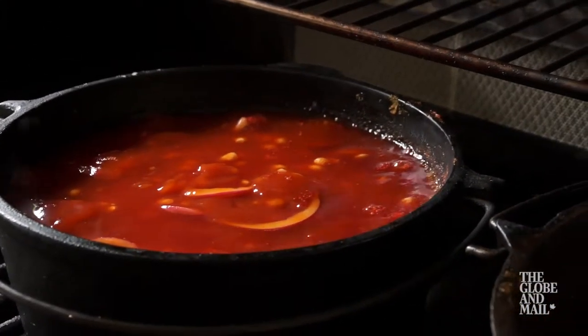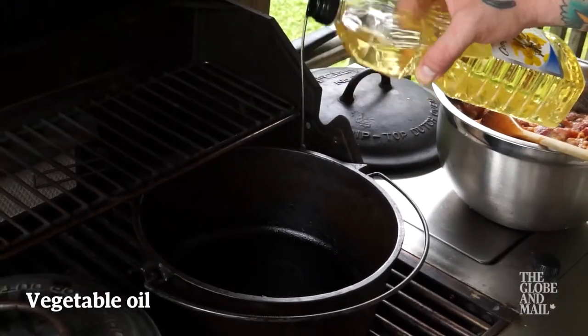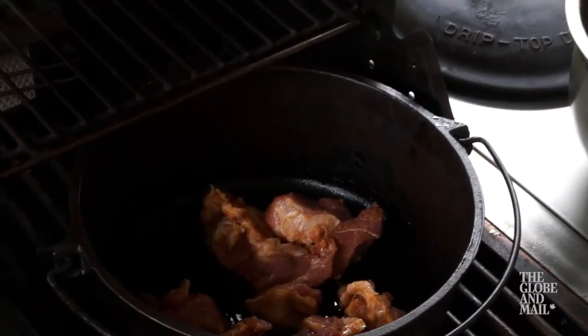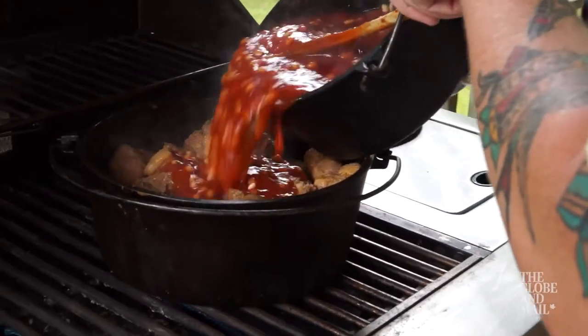Let's get the pork shoulder going. I've cut it into small chunks because if we were to use a whole pork shoulder it would take about six hours and that's a lot of propane. Put a little bit of vegetable oil into the large pot, just enough to coat the bottom. Add the shoulder — we want to sear it a bit and get the spices toasted. Once slightly colored, tip the pot of sauce and beans over the shoulder.